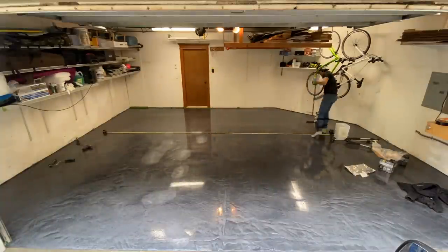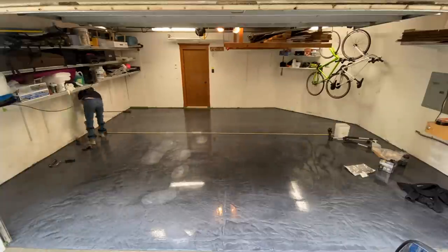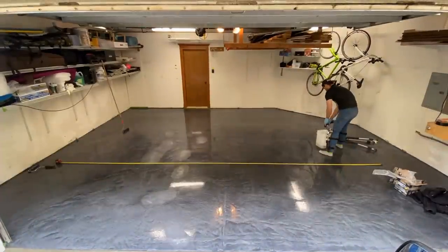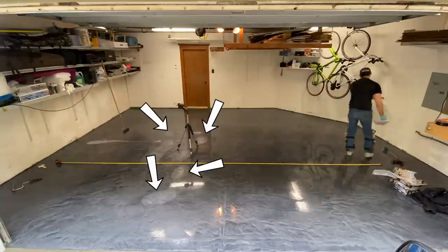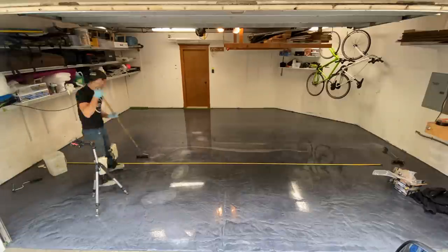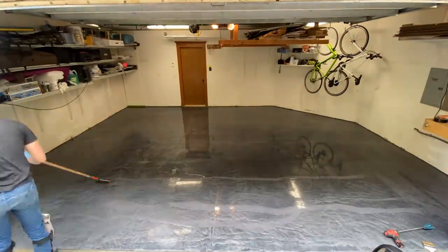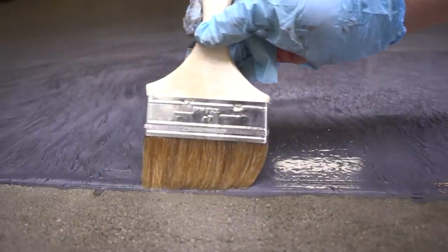As previously discussed, I did walk through the space while it was still a little soft, so those areas where I sanded are visible. But applying a clear coat over the top after sanding with 320-grit sandpaper means those marks are gone. Work your way to the outside of the garage, and once you reach the edge, apply a bit of finish to that front lip with a chip brush and let it dry overnight.